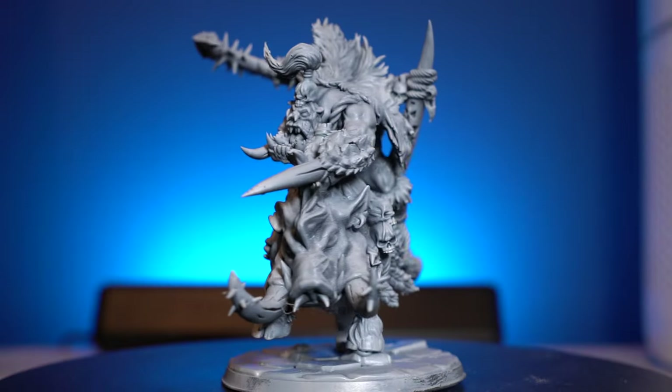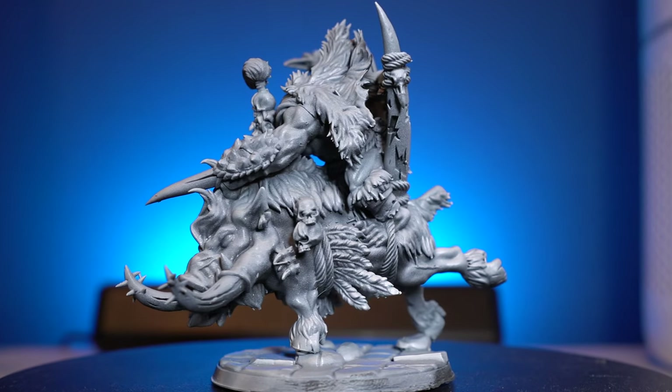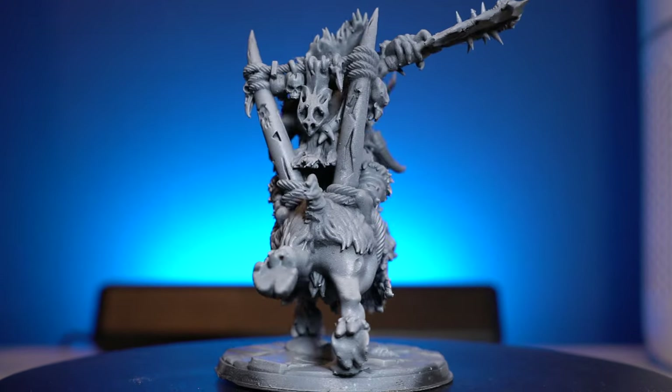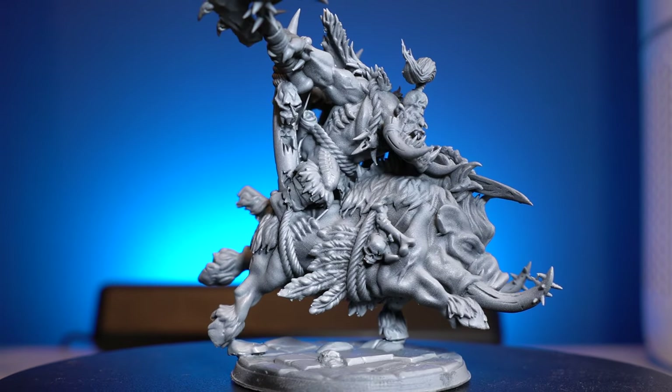This sculpt is really, really cool. It's by a company called Avatars of War and they do a load of old hammer style sculpts and they look fantastic. So if you're into that older Warhammer style of things, it's definitely worth checking out.